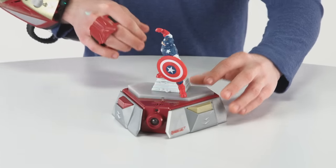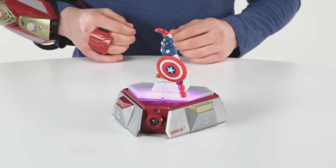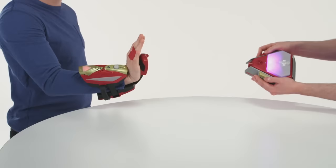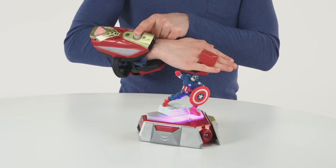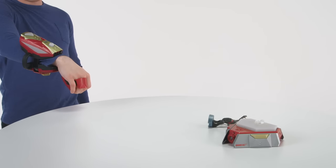Load a smart figure onto the power activator and bring it to life with lights and sounds. Or use the power activators to generate virtual enemies. Or even switch to blaster mode for multiplayer action. Team up with Captain America or battle against Iron Skull to level up and earn gear upgrades.